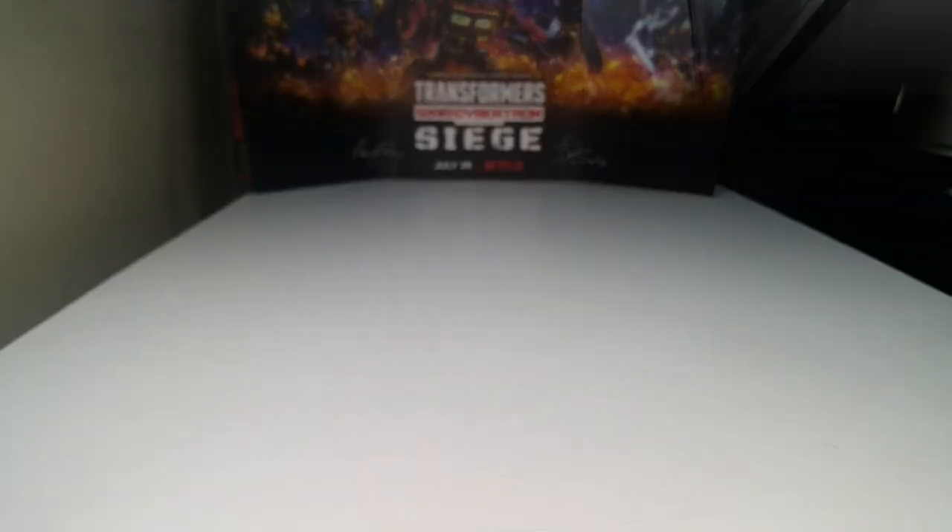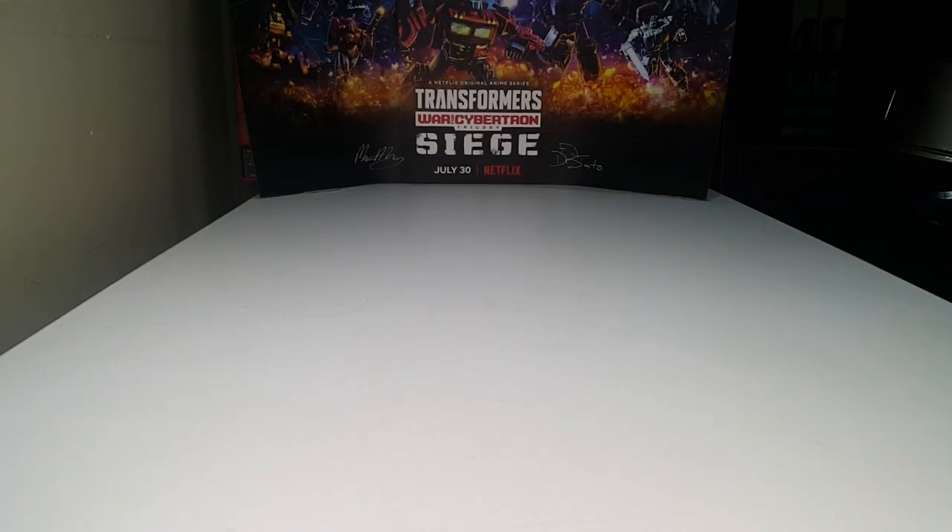Hello everybody, welcome back to the YouTube channel of JJ Brown Reviews. Welcome back to another exclusive episode of JJ Brown Recaps. We are on episode number five. Today's episode we will be recapping Studio Series wave five with a special exclusive figure. Let's get down to the review table and begin with the recap.